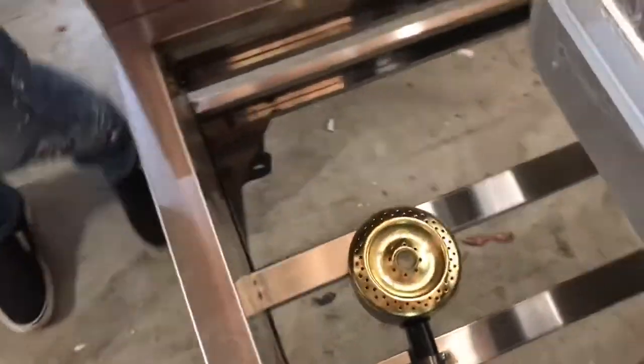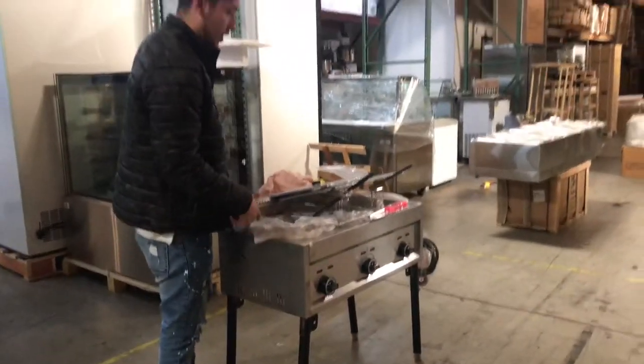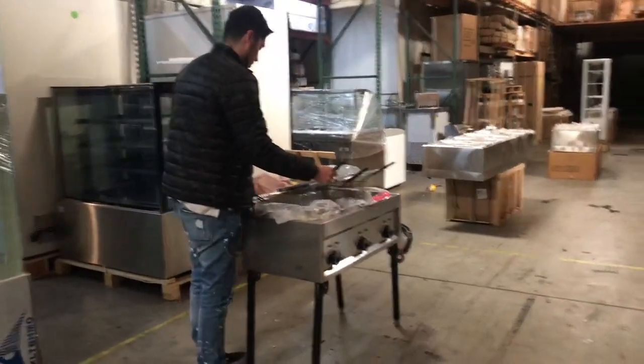If you take out the containers, you can see the burners inside. You'll have one burner for each compartment. And as I explained, in the front you have your adjuster to control the fire from the burners.